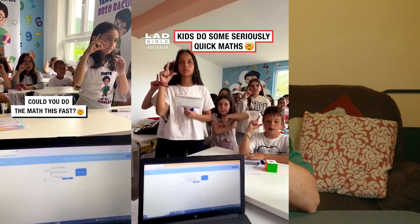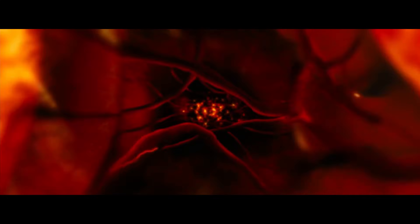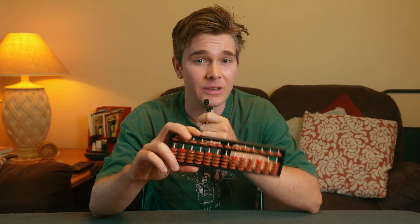The kids you see flicking their hands are pretending to move the beads because the physical motion makes the mental picture easier to control. The hard part is not the idea — it's keeping that image stable in your head and updating it at the insane speed they do. The only way to get there is to become so familiar with the abacus that you don't need it anymore. So I'm just going to do a bunch of maths on this thing for the next week and see where it gets me.